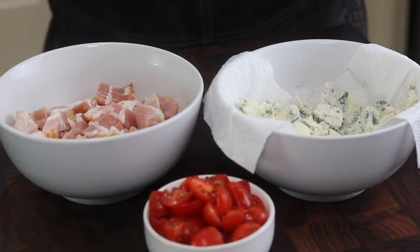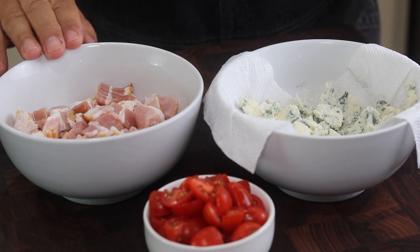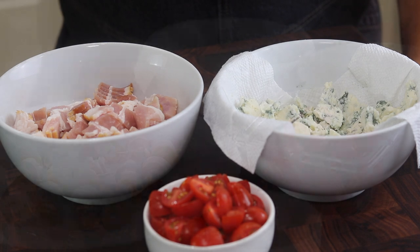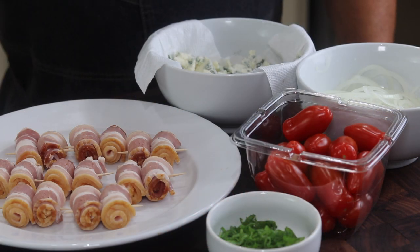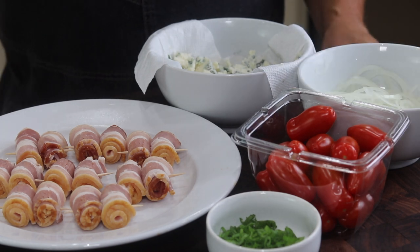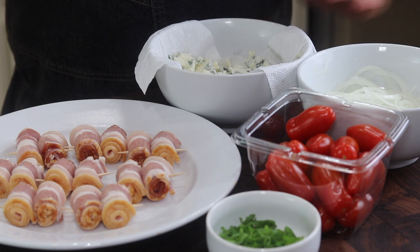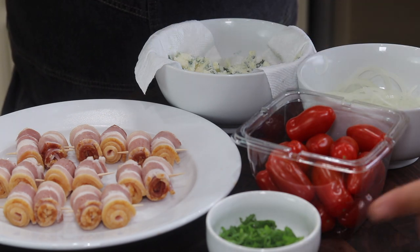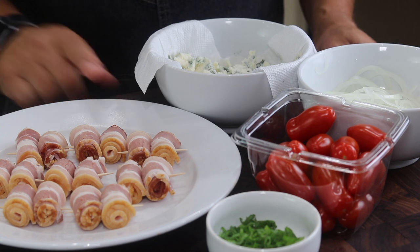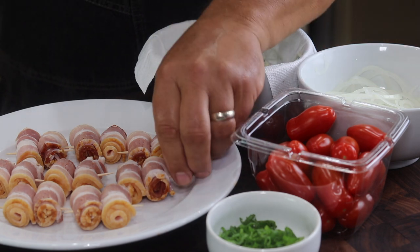For our classic steakhouse wedge we're going to use some diced bacon, some sliced cherry tomatoes, and our Maytag blue. For our Foodless wedge we're going to make some fried crispy onions. These are some mini San Marzano tomatoes that we're going to blister. We have our Maytag blue, some chopped scallions, and these are some bacon rolls that I'm going to deep fry. What I did was I just sliced the slab bacon in half, then rolled each piece up and put them on a toothpick.